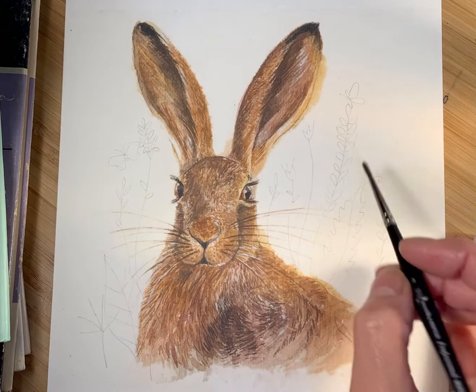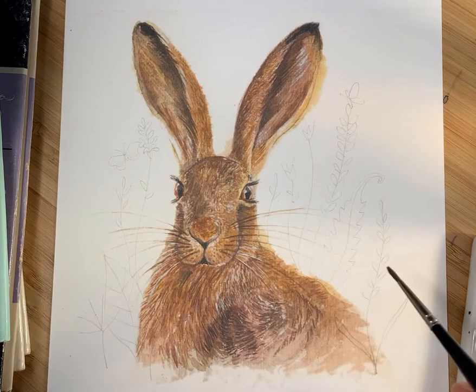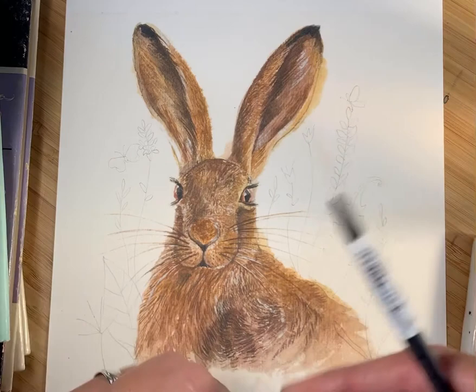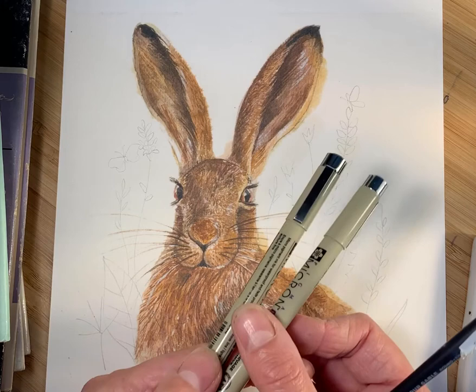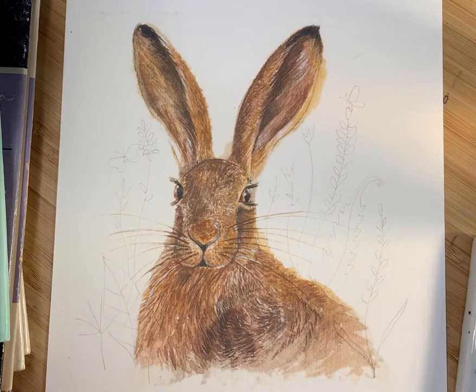I've drawn lots of little grasses and seed heads in the background here, and what I'm going to do is draw in some of them with a fine line pen to add a sort of illustrative effect to this watercolor. We're going to have a mixture of media in the background — this fine line black pen and watercolor as well.